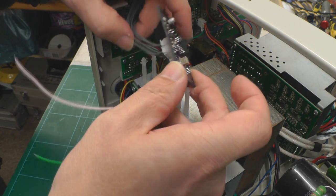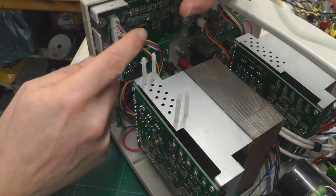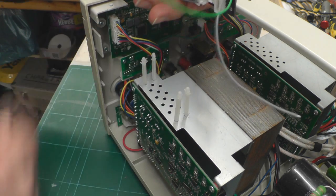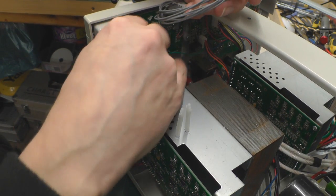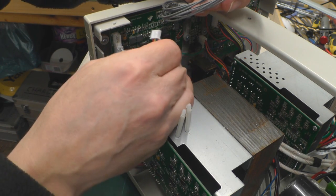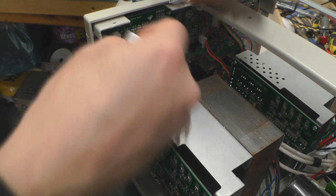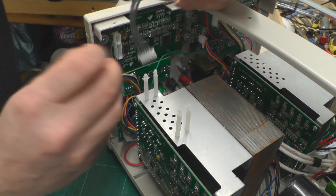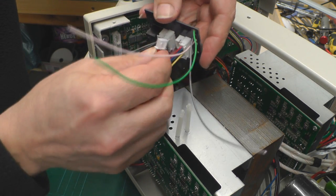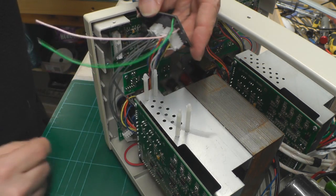We're not quite ready to clip the board in yet. First, remove the tails from the existing front panel board and connect them into the new board. When pulling out the existing connectors, grab the connector itself rather than the wires so they don't get pulled out. With the tails still connected at the other end, plug them into the free vacant sockets on the new board. They'll only go in one way because they're keyed, so you can't make any errors.